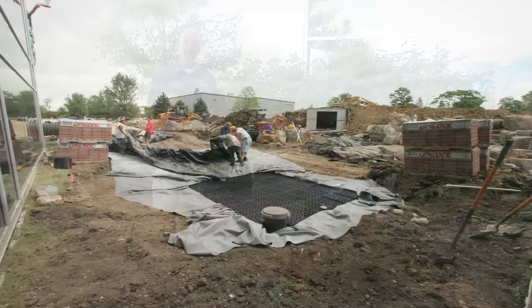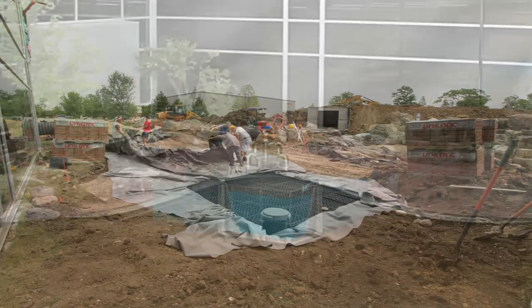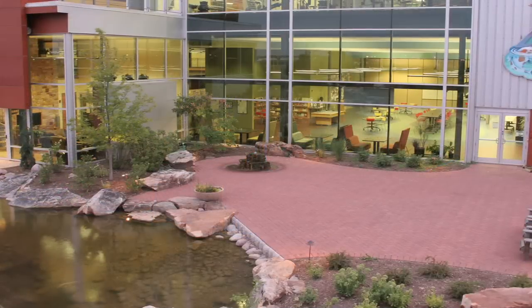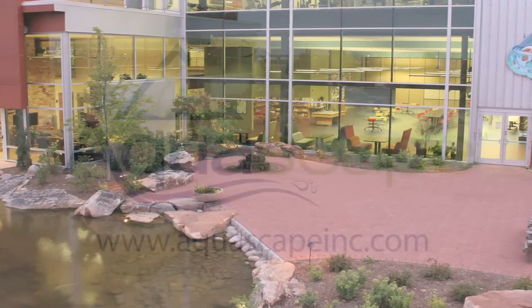The Rain Exchange comes in prepackaged, easy-to-use kits and can also be customized for larger or more unique projects. For more information on the Rain Exchange or any other Aquascape products, please visit us at aquascapeinc.com.